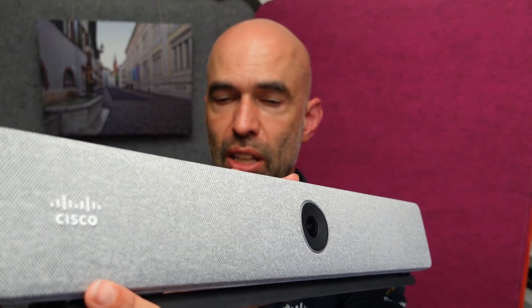An important detail: we have the Cisco logo here. If you mount it on top of a screen, the logo is the right way up. If you mount it below a screen, the logo will be upside down. The device will recognize that it is upside down and the camera will adjust, but the logo you'll have to change with this speaker grill manually so the logo is appropriate again.